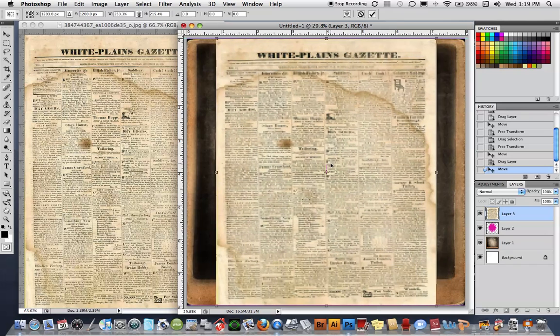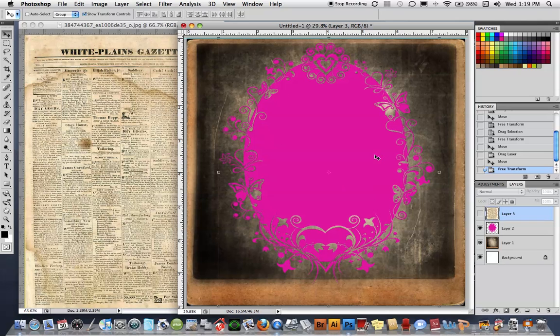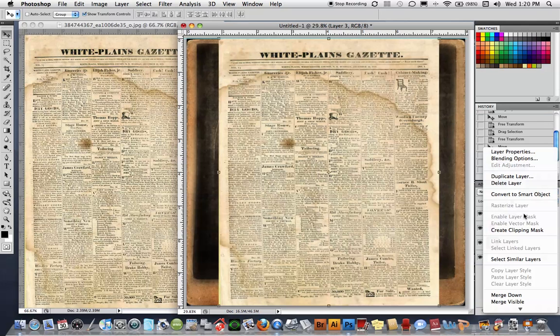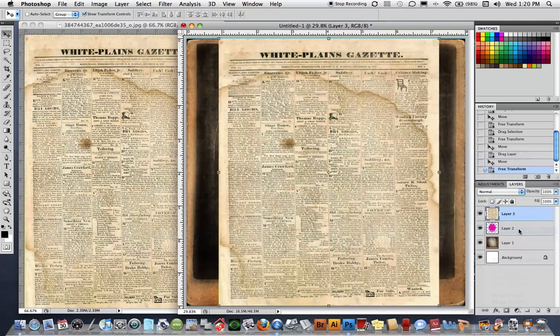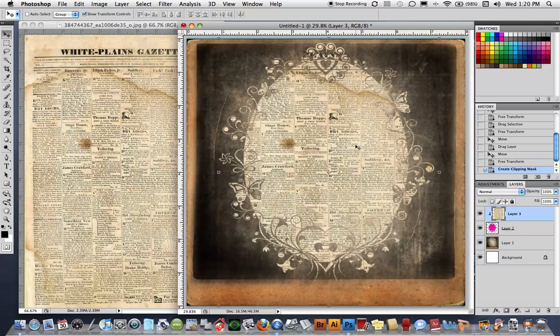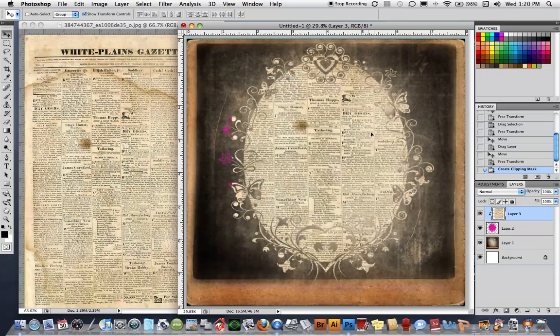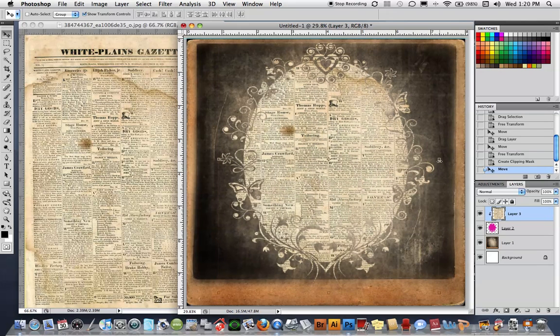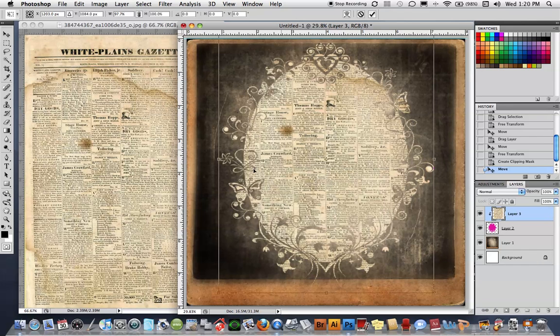This is the key to a clipping mask: the object whose shape you want to maintain needs to be on the bottom layer, and the image you want clipped into that shape goes on the top layer. So with the newspaper layer on top and that layer selected, I'm going to right-click and choose 'Create Clipping Mask.' When I do that, it clips the newspaper into the shape underneath. It's still there and I can move it around — it sits between the two layers, opening up that shape layer. I can add filters, convert to black and white, or transform it and it will just move around behind that layer.